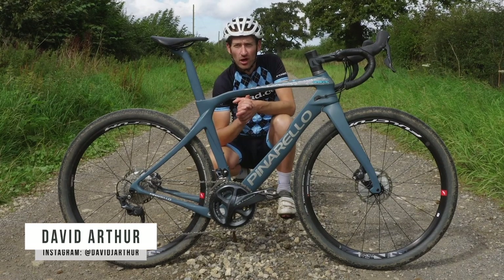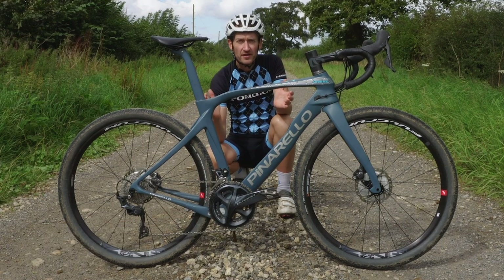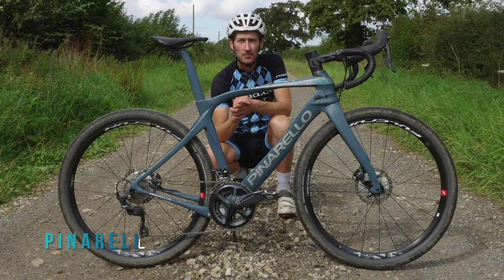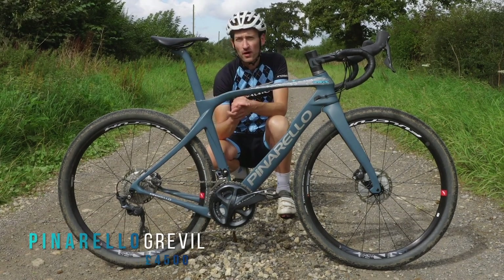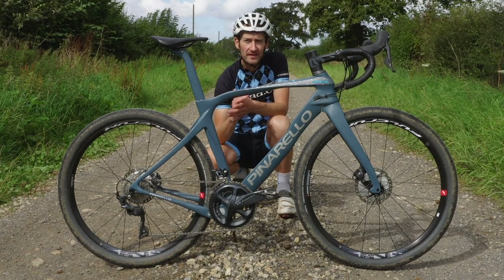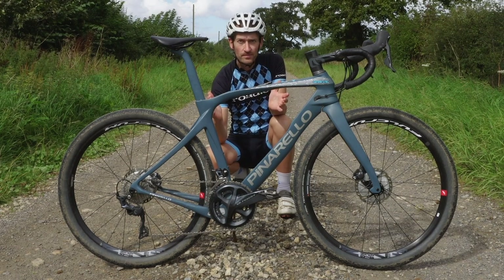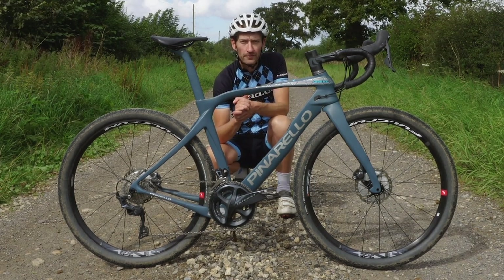It shocked everybody in the cycling world when it first launched in late 2018. The Greville is the first gravel bike from the historic Italian company, best known for recent Tour de France success. But Pinarello has shown how important the gravel bike market is, that a company with all its pedigree and history in road bike racing has jumped on the gravel bike bandwagon.